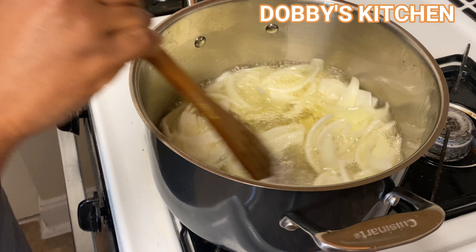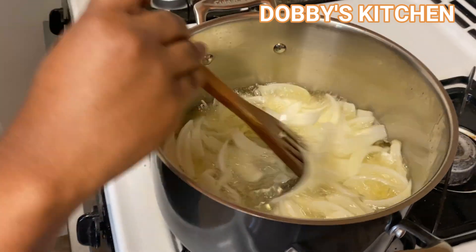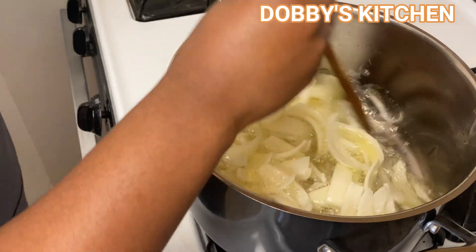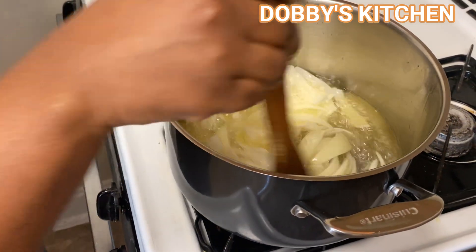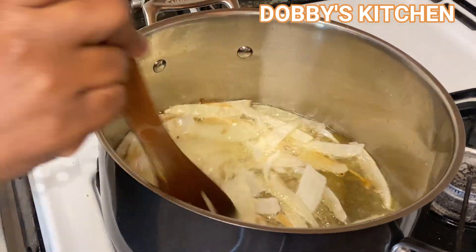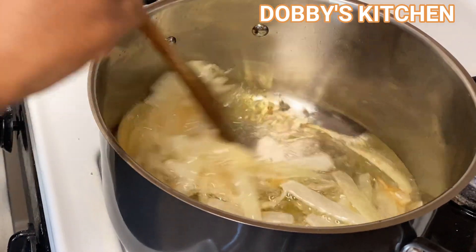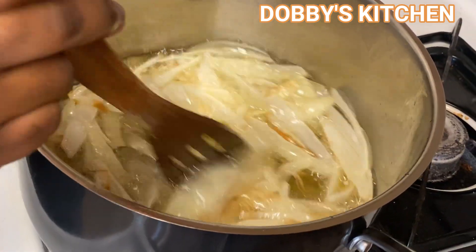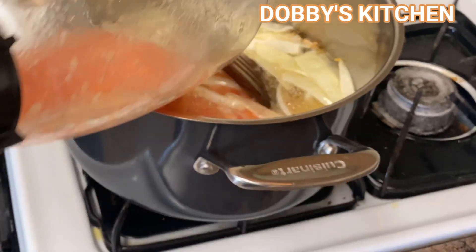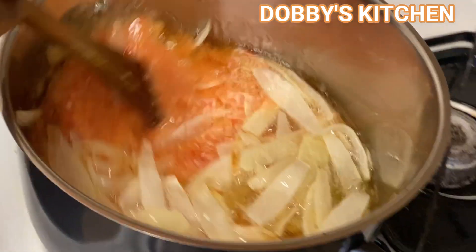Then let it sit for a good five minutes. Now the onion has turned a little bit brown, so I'm going to go ahead and add in my blended ingredients — the tomatoes, ginger, and garlic — and stir it up a little bit.